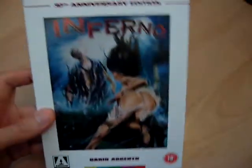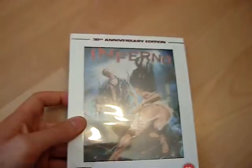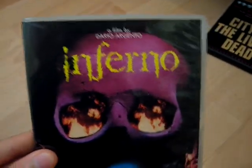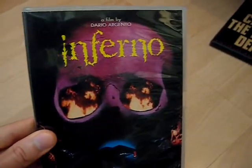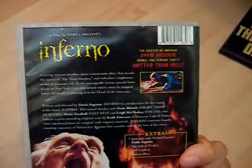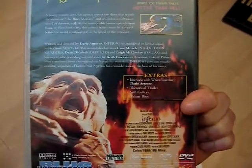The first one I got was Inferno, 30th Anniversary Edition. I already had this on the Blue Underground label from the US, because at the time you couldn't get this uncut in the UK. I think the scene with the cats when they're being thrown around was shortened, and the scene with the cat eating the mouse wasn't even in it. So I've got the uncut US release — it's not a bad edition; you know, it's uncut, you get the widescreen, you get the interview with Argento.